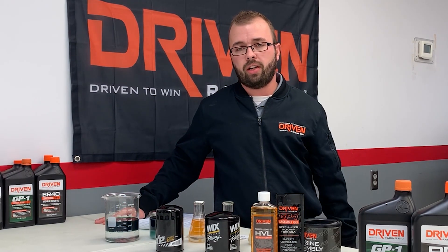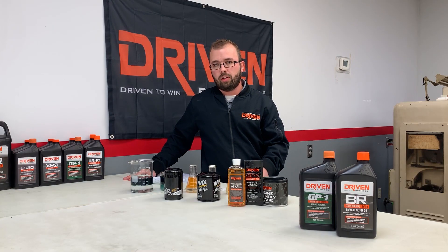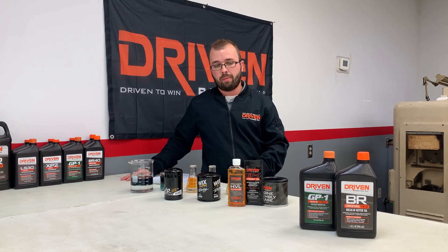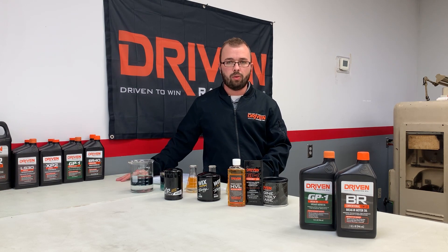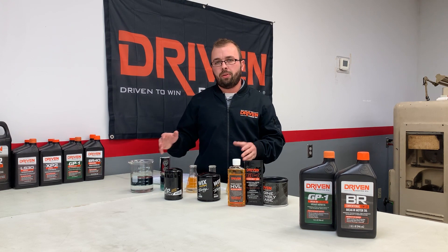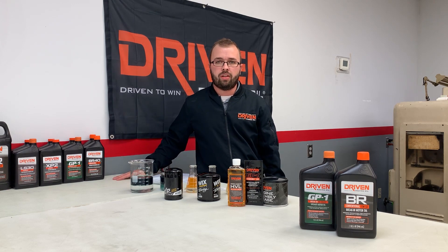After the break-in oil period, contact Driven Racing Oil for a recommendation on the proper oil for your regular oil changes — that could be one of the GP1 products, the HR hot rod oils, or one of the street performance oils. Reach them at tech@drivenracingoil.com or call 866-611-1820. If you have any questions during the break-in process, give them a call.